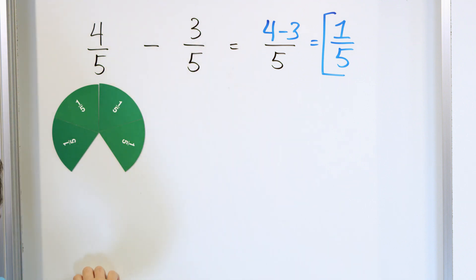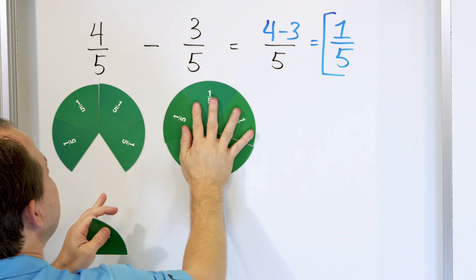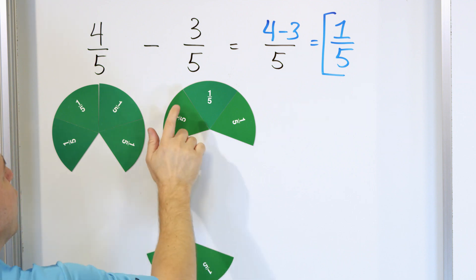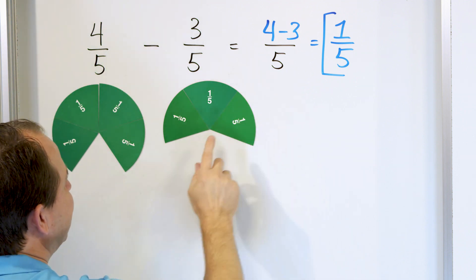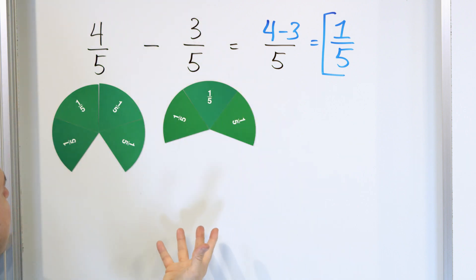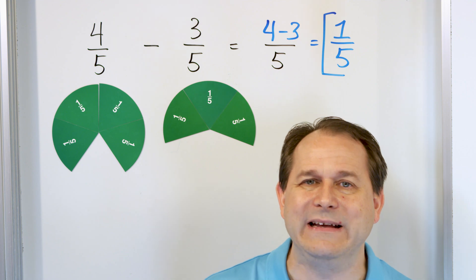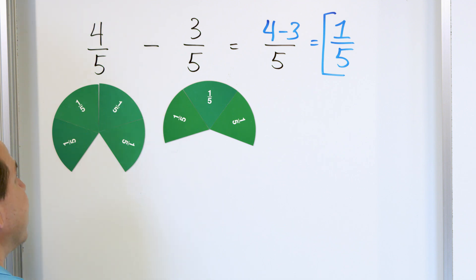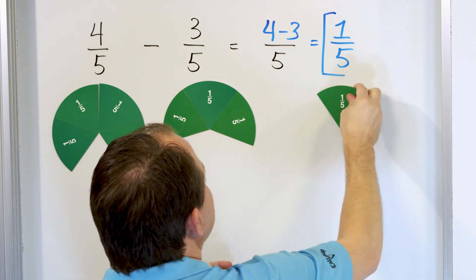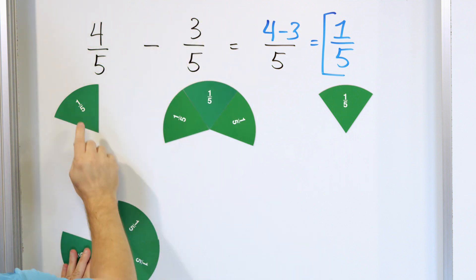Now here we have three out of five pieces of a pizza. So let's build another pizza: one, two, three, four, and five. Here's another pizza cut into five pieces, but I only have three of them — one, two, three. So what we're saying is we have four out of five pieces of a pizza, and here we have three out of five pieces of a pizza. Instead of adding them together and making it larger, we're going to subtract them. If you have four pieces of something and you take away three pieces, then you only have one piece left.